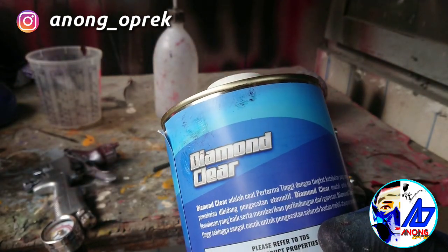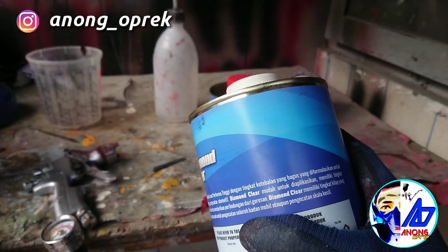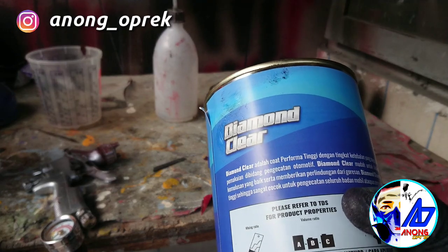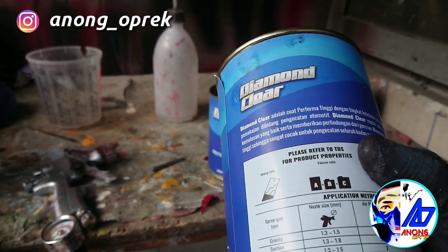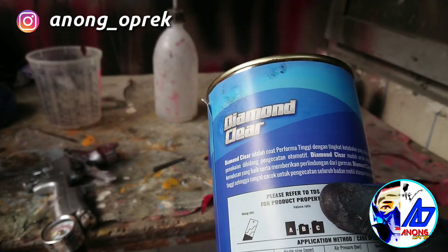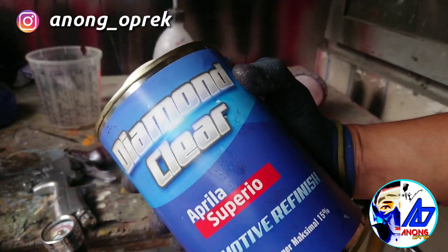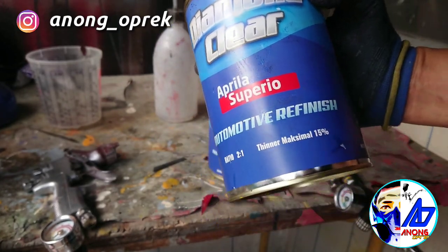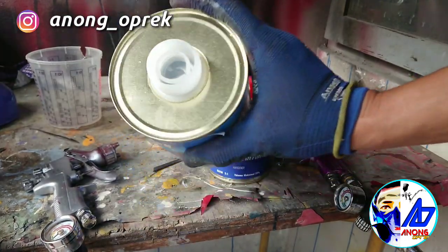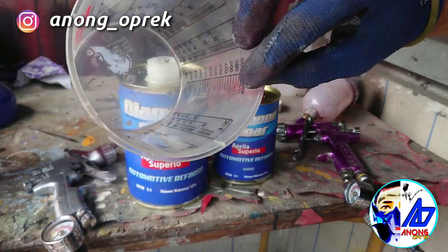Di TDS-nya ada keterangan Diamond Clear adalah produk performa tinggi dengan tingkat ketebalan yang bagus. Diformulasikan untuk pemakaian di bidang pengecatan otomotif. Diamond Clear mudah diaplikasikan, memiliki tingkat kemulusan yang baik — flow-nya berarti bagus — serta memberikan perlindungan dari goresan. Diamond Clear memiliki tingkat kilap yang tinggi, sangat cocok untuk pengecatan seluruh badan mobil ataupun pengecatan skala kecil atau motor. Gue langsung maksimalin tinner 15%, pake mixing cup dari Collet.